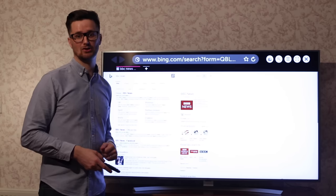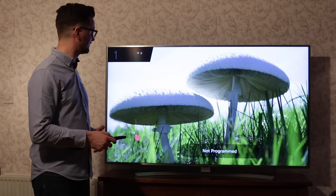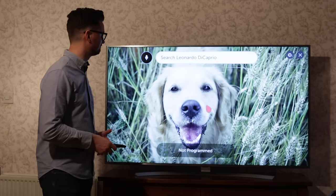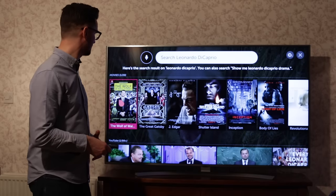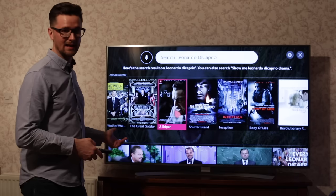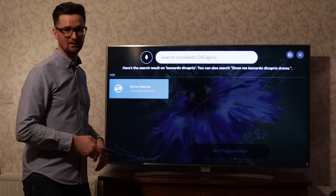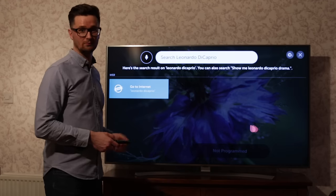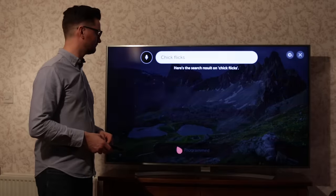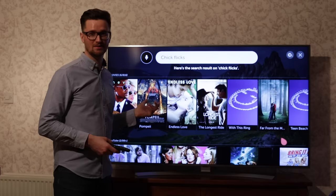You can also search by actor — searching 'Leonardo DiCaprio' picks up all the films he's been in, and you can scroll across those at the top and select one to view. It also does a search on YouTube and the internet. You can search by genre too — searching 'chick flicks' will pull those up as well. It's a really useful interface and this is what sets it apart from normal televisions.